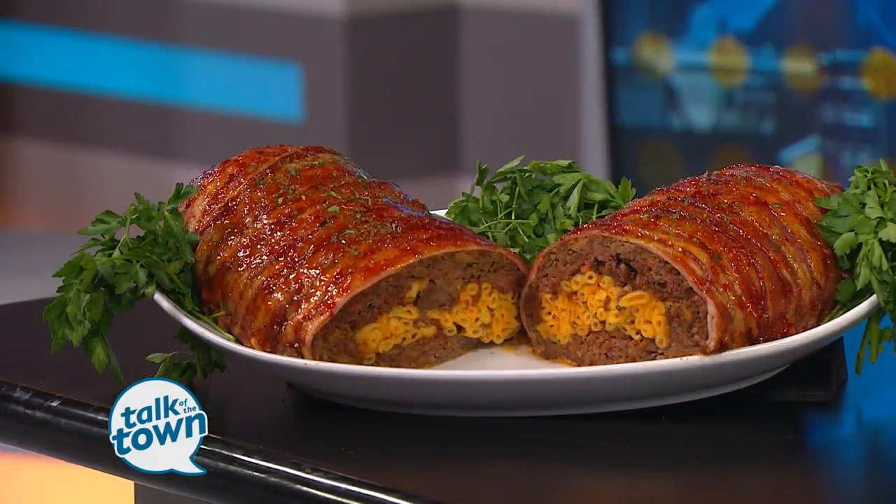Today's recipe is filled with a whole lot of goodness. We welcome caterer and personal chef, J-Rod. J-Rod, welcome back to the show. He is making mac and cheese bacon-wrapped meatloaf. Wow, a lot of stuff in one. Get us started.